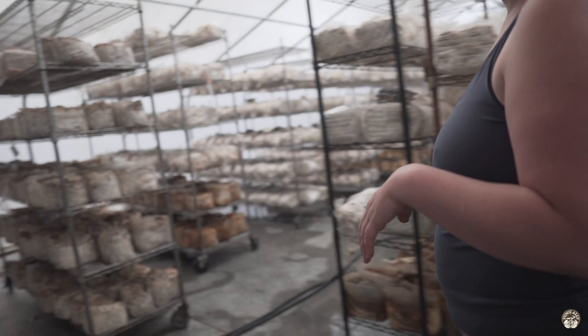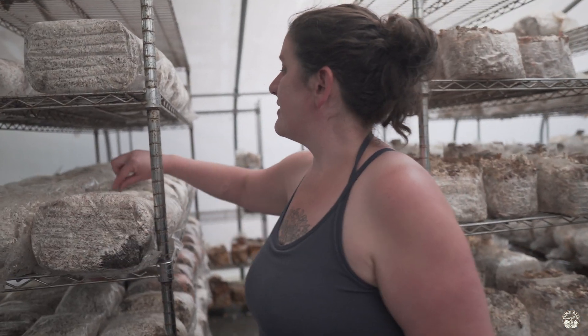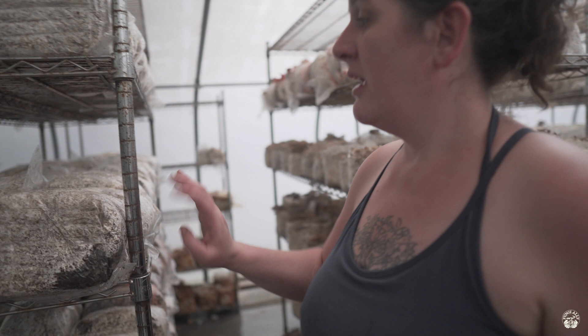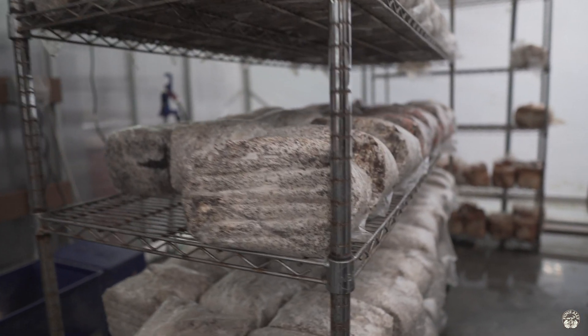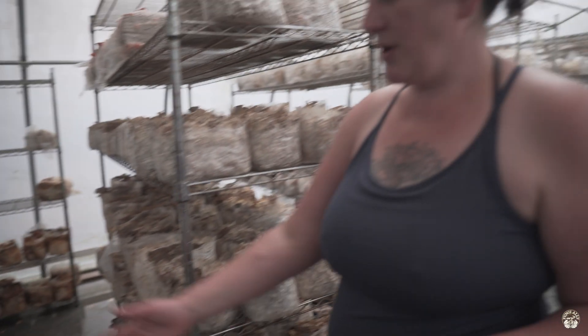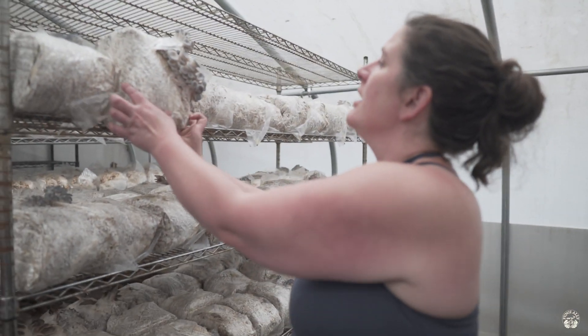After the bags are initiated — this here was just done the other day — they're shelved and brought into these grow rooms. Pretty quickly the mushrooms start to develop at the cut sites in the bags.